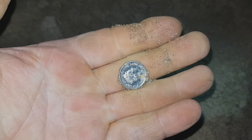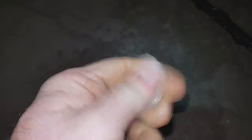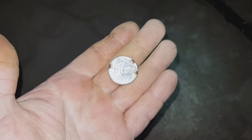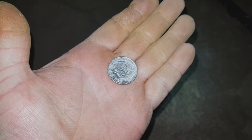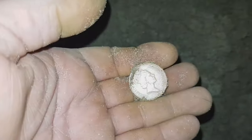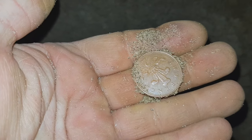Next up, just unearthed with the pinpointer — a 5p, very recent. Next target: I flicked the dirt out of the hole and I saw it shining as it flew out — that's a 10 pence. I've dug hardly any rubbish at all; I think I've had one ring pull and a bottle top, and the rest has all been coins. I'm on my way back to the car now, so if there's anything between here and the car I'll pick it up. And another 2 pence — lovely job.